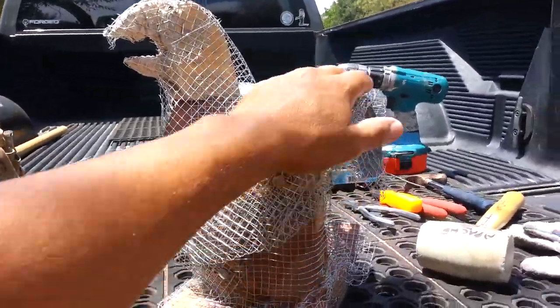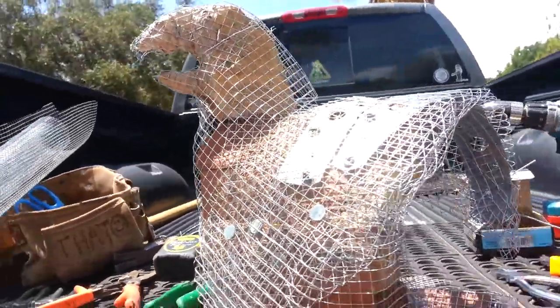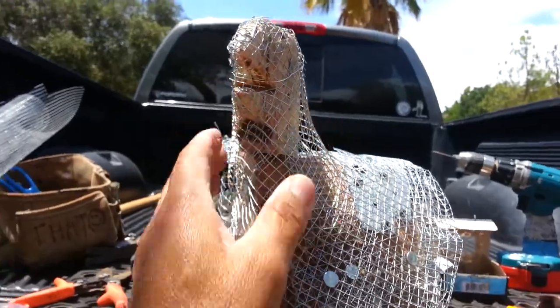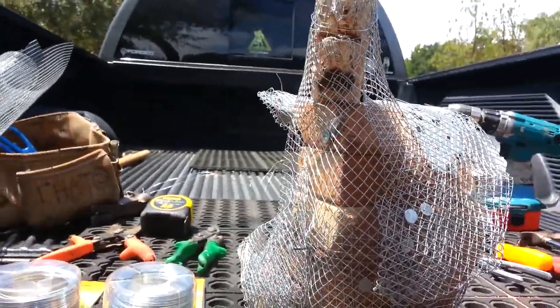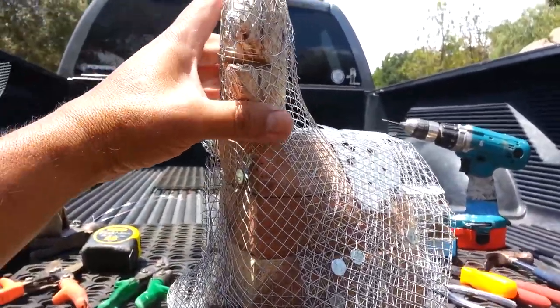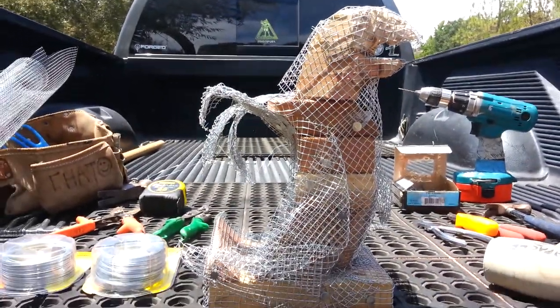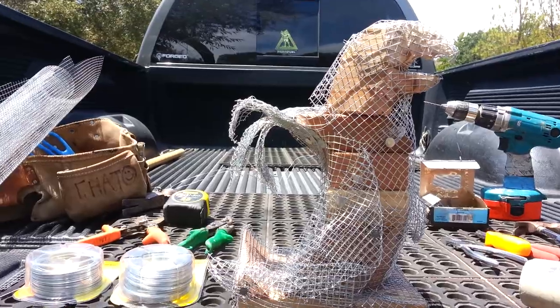One thing about sculptures is you want them to be interesting from all directions. This will be the wing, and when you see me put the plaster on, it's going to have some crevices and some really interesting effects. Anyway, this is stage four and the next stage will be when I apply the plaster.